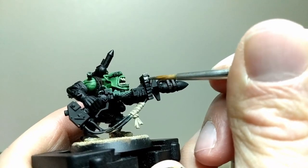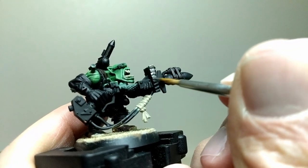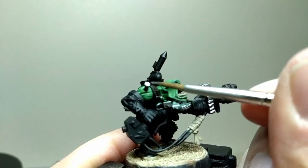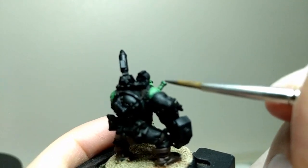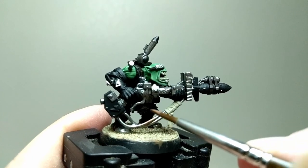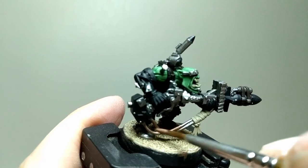Time for the metallics. I start with Lead Belcher and apply it to all the metallic areas in several thin coats. This ended up taking a long time, as there are a lot of metal details — all of the bolts, metal shards, optics, etc. I then take Brass Scorpion and apply it to various metallic details to add some variety. I find this warm color contrasts nicely in spots against all of the silver.